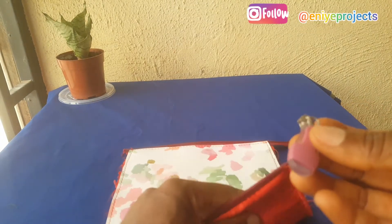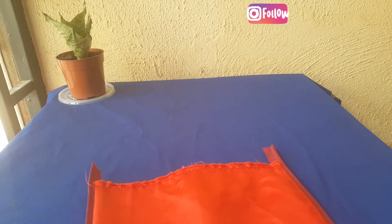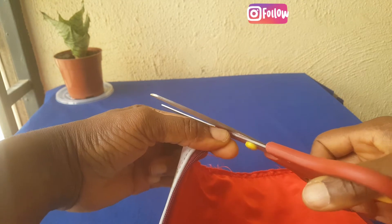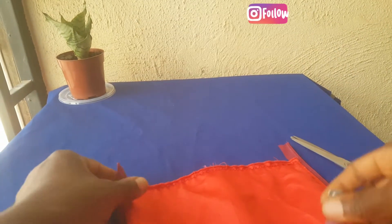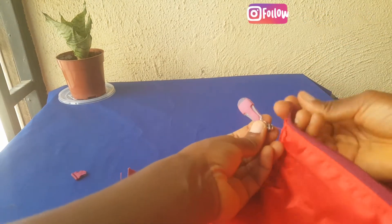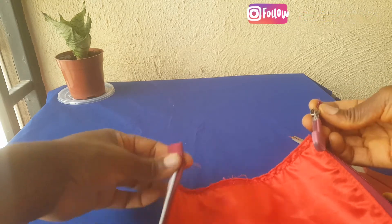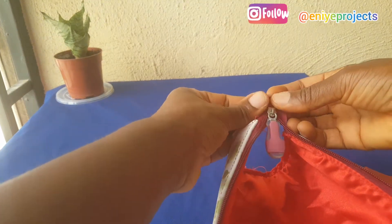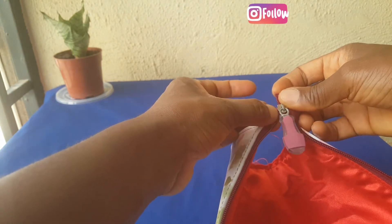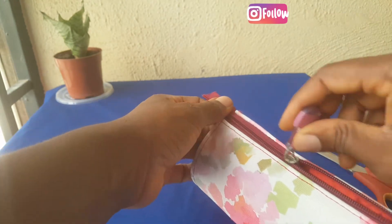Now it's time to fix the zip head. I always prefer to trim down one side of the zipper so that when I am fixing the zip head, I go down the longer part before I catch up with the shorter part. It makes it easier for me to get both ends of the materials to be equal. So I'm just going to test to see if it's sliding properly. It's okay. I'm not going to zip all the way down.